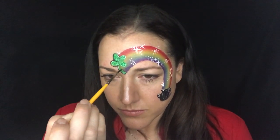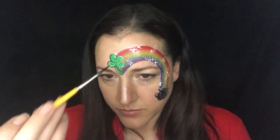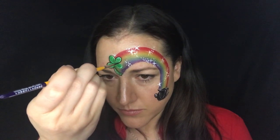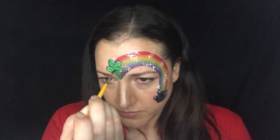Now I'm going to outline my clover in black, which I think really, really makes it stand out — so this is one of those steps I would try not to skip if you have time. It really differentiates itself once you get the black around it; it makes it stand out from that rainbow.